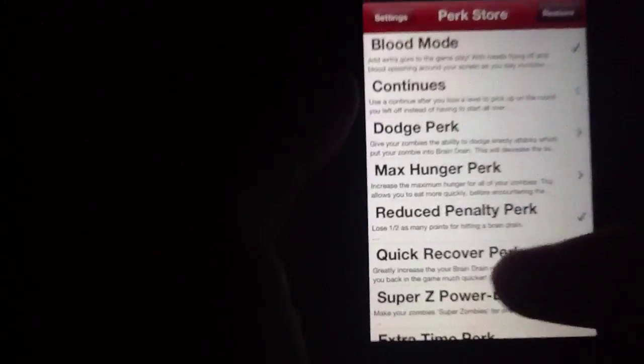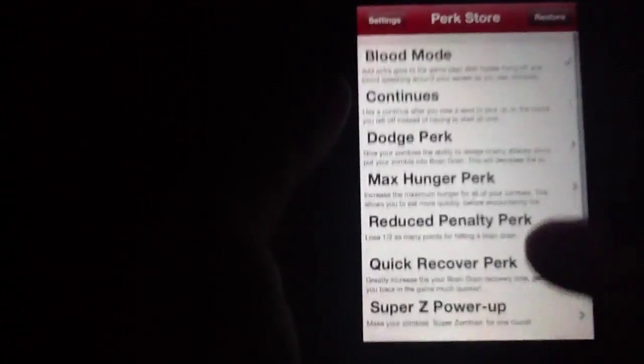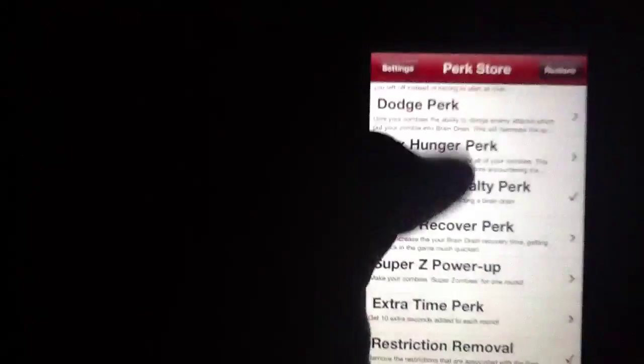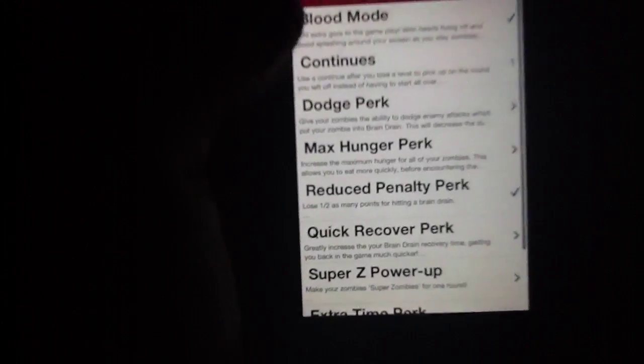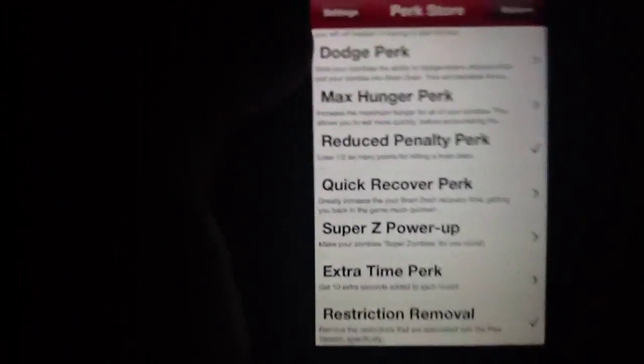We do kind of wish the Perk Store looked a little bit better — it's just your sort of basic tab navigational list. But obviously you can buy a variety of different things: Max Hunger Perk, Reduce Penalty, Quick Recover, Super Z, Extra Time Perk, Restriction Removal, Blood Mode. When you buy the app for $0.99, you get I think five different perks included. You also get a few continues. All of these go a long way towards fleshing out the gameplay. They're a little bit more expensive than we might like for in-app purchases, but if you're way into the game it does add a lot of content and a lot of fun.